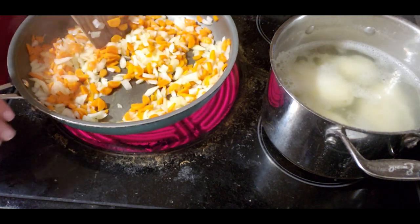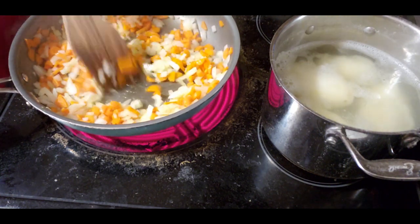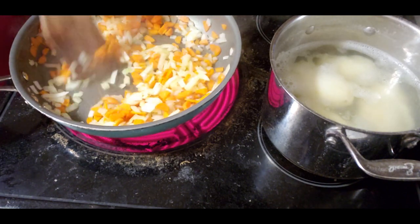My stove is a little bit dirty from the potatoes - the water is splashing over so that sucks. I'm just going to cook these a little bit longer until they're a little bit more soft.